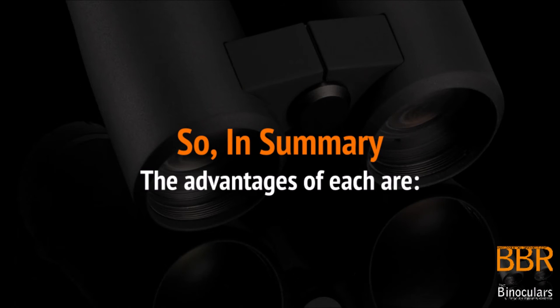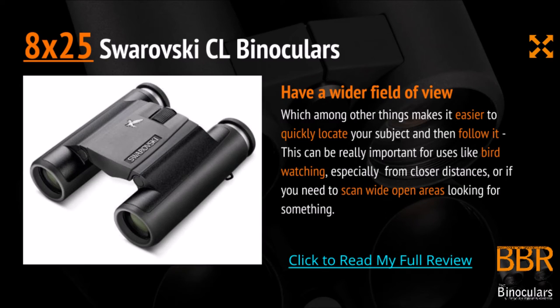So in summary, let's quickly go over the advantages of each binocular. The 8x25 version of the Swarovski CL Pocket binoculars will have a wider field of view, which amongst other things makes it easier to quickly locate your subject and then follow it. This can be really important for uses like bird watching, especially from closer distances. If you imagine you've got a bird in a nearby bush that's hopping around really quickly, just being able to quickly locate and then follow it can be really important.